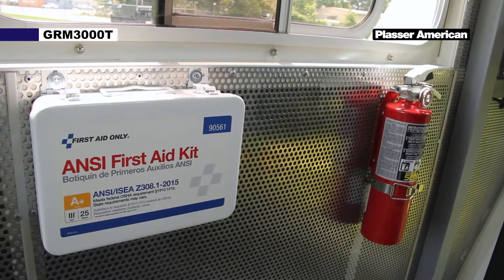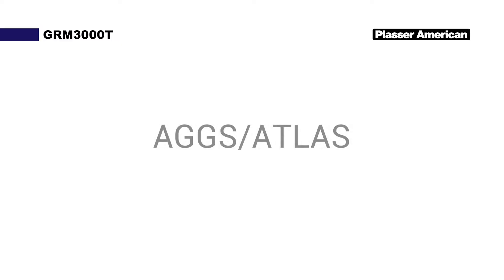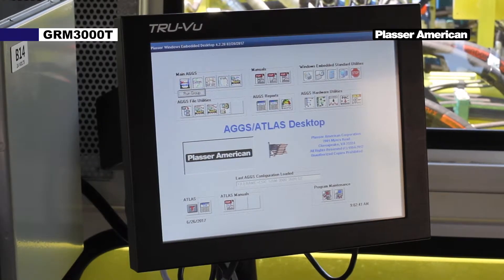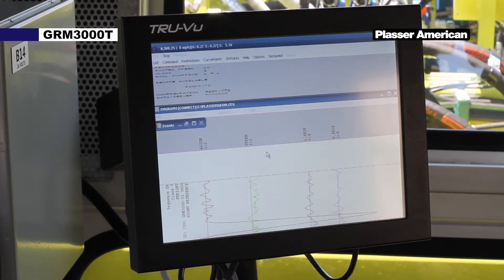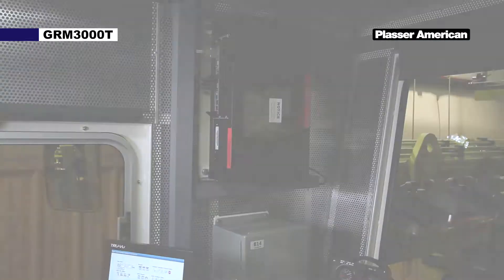Right of the B3 box we have a fire extinguisher and first aid kit. We also have an AGGS Atlas computer that will be described in detail when we perform a measure run. Below that we have the UPS box, which is the power supply for the AGGS Atlas computer.